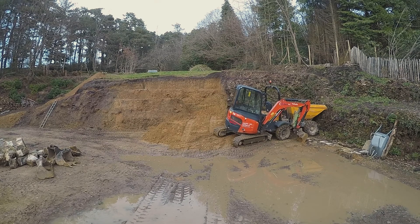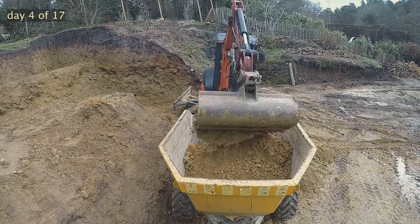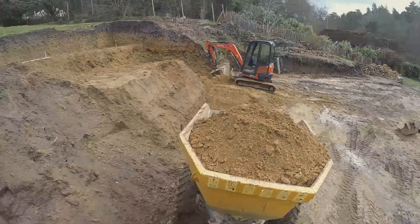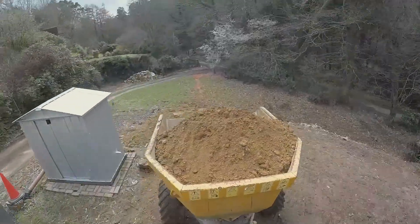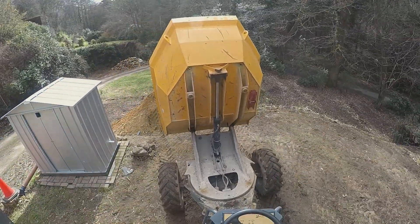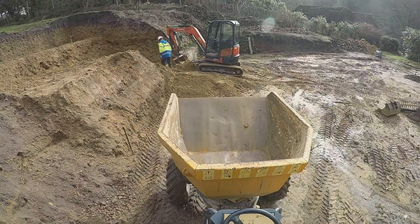Wet day — we had a few days where we couldn't work. This is the fourth day, loading this soil out. It looks a bit wet actually, so we moved slowly and tipped it behind our site toilet. Well, not all of it — we tipped a good bit there because we want to build up the shape of that bank.